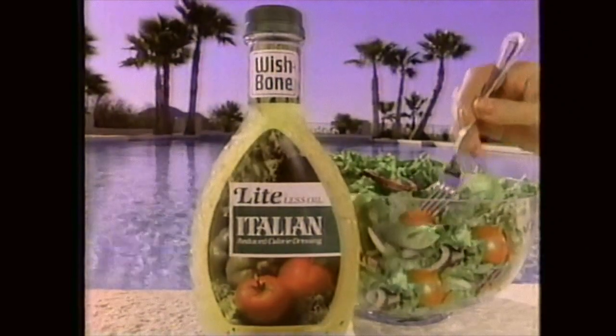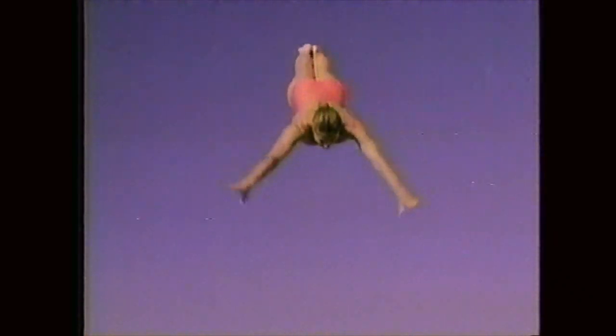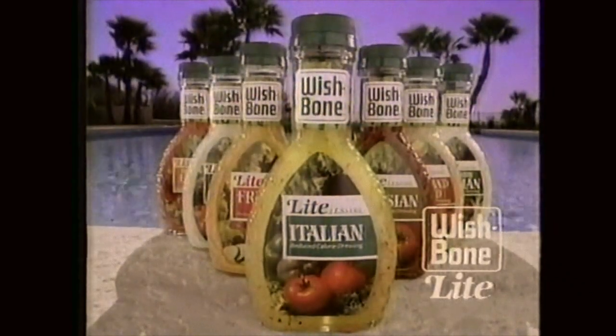You are what you eat, so you better eat light. Wishbone Light. It's light on oil, but with a full, fresh taste. You are what you eat, so you better eat light. Wishbone Light.